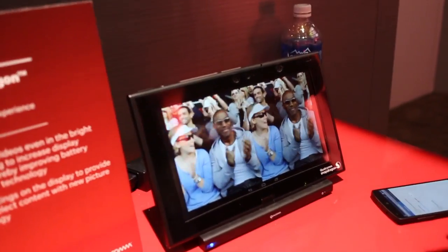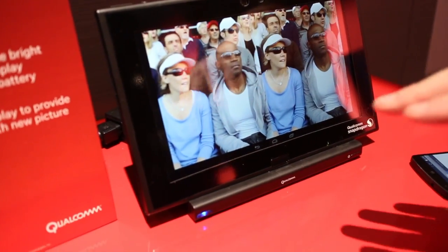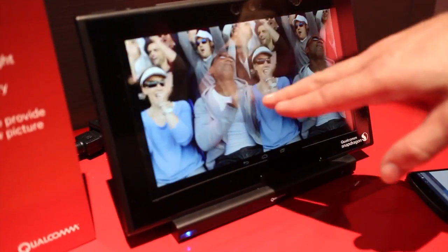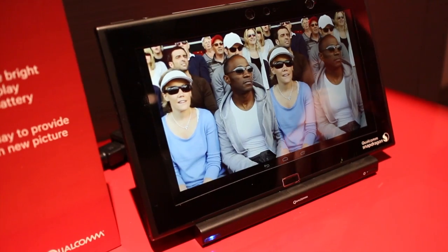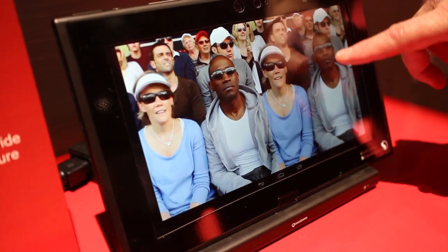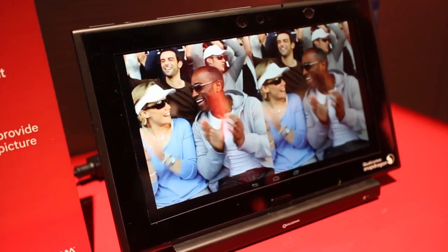The first thing I'm going to show you is something we call Hollywood quality video, and this is using the color palette to protect certain colors. In this example, I actually want to warm up this guy's face a little bit. So this is the before, this is the after. If I turn on my palette adjustment, you can see he turns a little bit more red, a little bit true color, but his white t-shirt did not change color — and that's what's important.